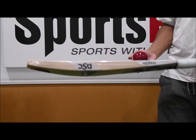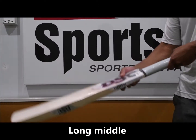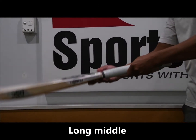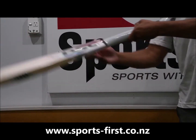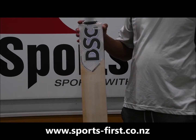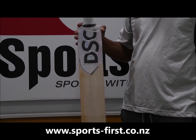In terms of performance, really crisp sounding bat all the way down from the bottom to the top. So if you're one of those players that like a longer middle, the DSC Polaro Wunder is the bat for you. Thank you for watching.